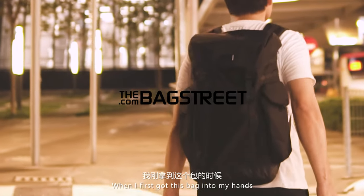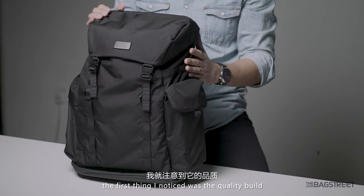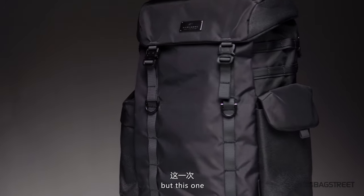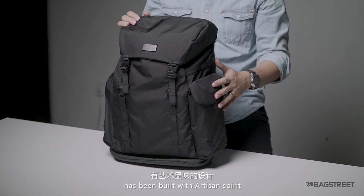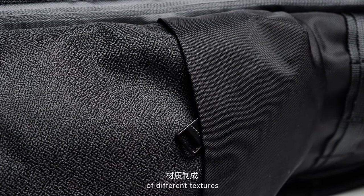When I first got this back into my hands, the first thing I noticed was the quality build. To be honest, Donut has always been faithfully delivering high quality bags, but this one elevates the standard drastically. You can see this bag has been built with artistic spirit and made with two materials of different textures.